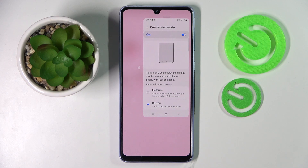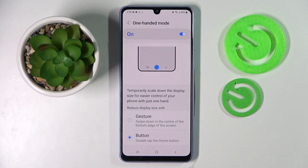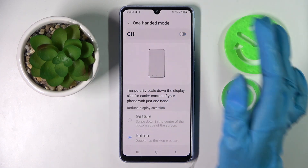If you wish to go back into the standard size screen, you can do that by clicking on the blurry area. If you want to turn off one-handed mode completely, tap on the switcher again.